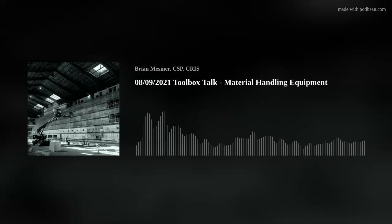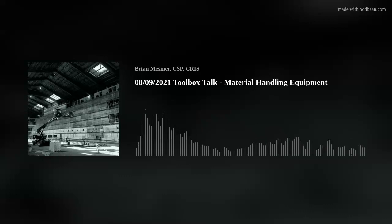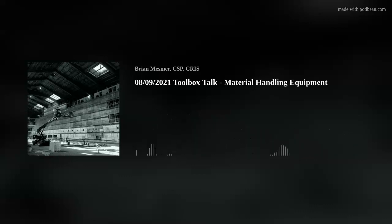That is this week's Toolbox Talk. As always, if you have any questions please reach out to your company safety representative, or you can message me directly on Twitter, Instagram, or via email. Don't forget to like, share, review, and subscribe to get the latest and greatest information. Thank you all and be safe.